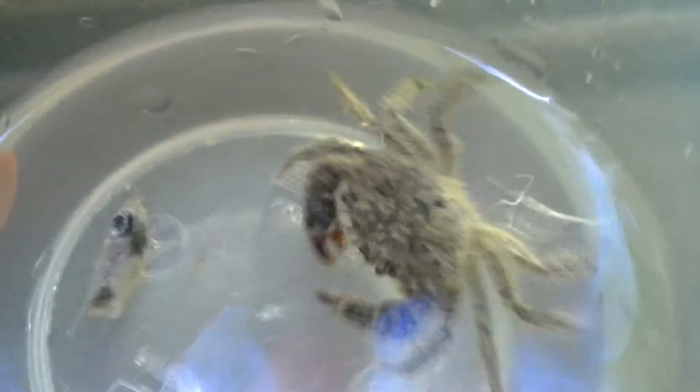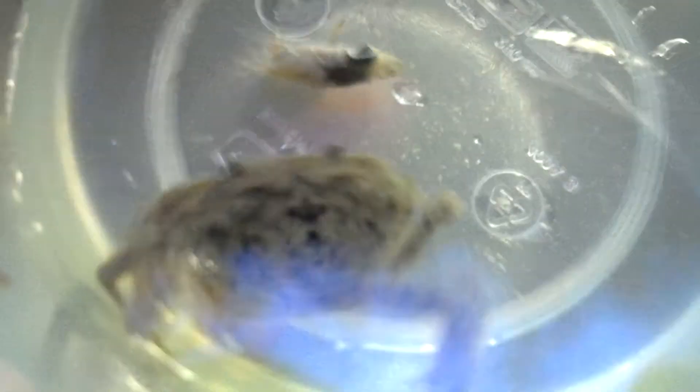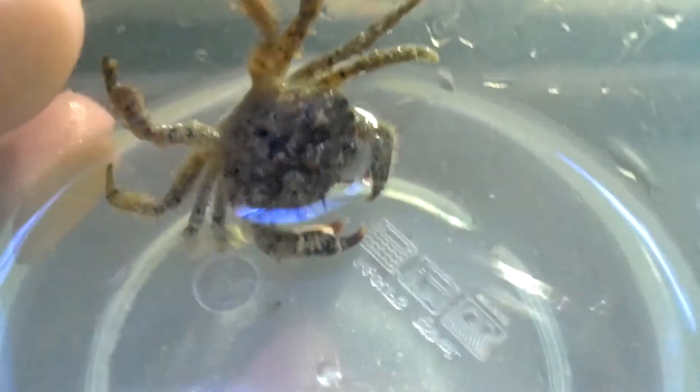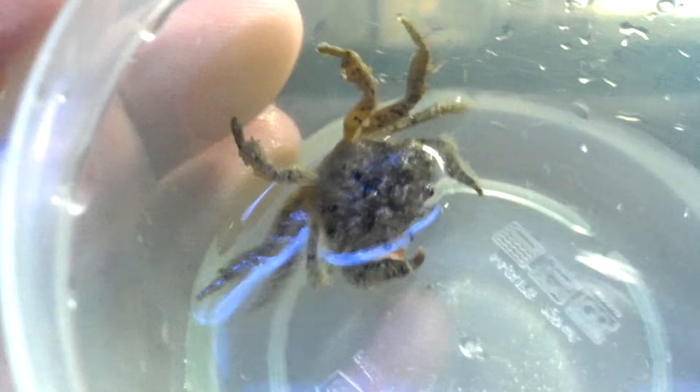Let's see if I can get a better shot of the front of it. Oh, he's going to go over here like a jerk. But look at how big that sucker is. I'm going to put him in my sump.